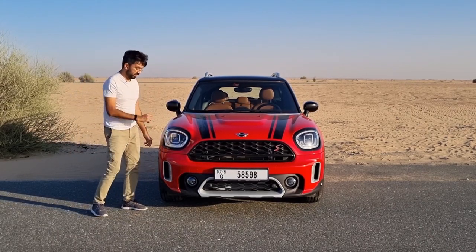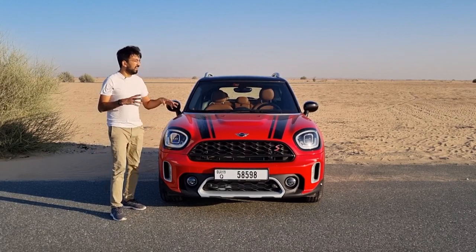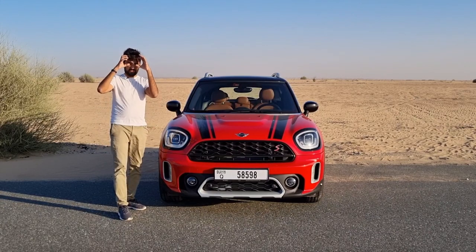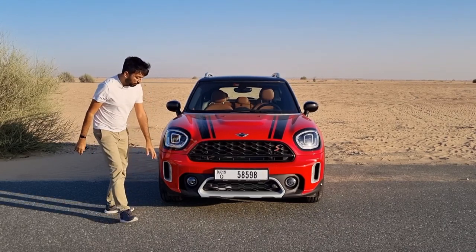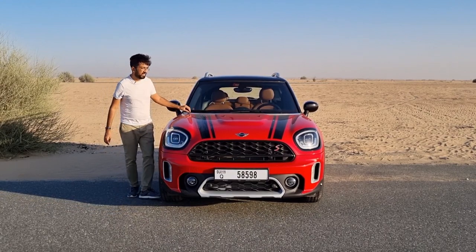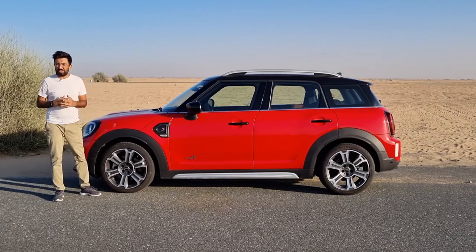These headlights are LED adaptive units with DRLs incorporated inside them; the DRLs also function as turn signals. There's a glossy black plastic surround around the headlights, and LED fog lights at the bottom. There's also a gentle scoop on the bonnet and a chrome surround on the edge of the bonnet that continues all the way horizontally to the back of the car, circling around it.